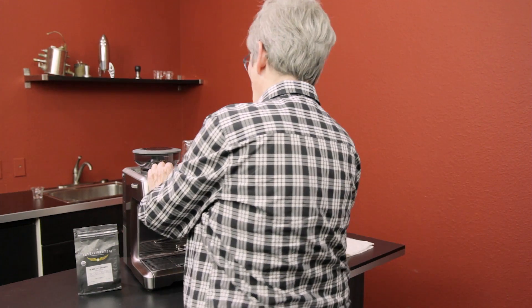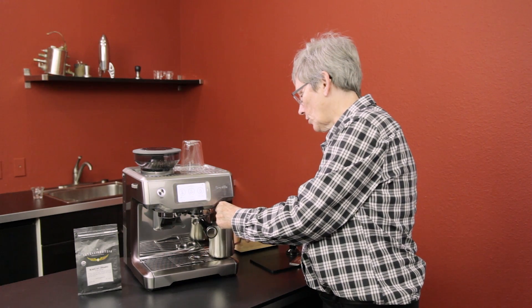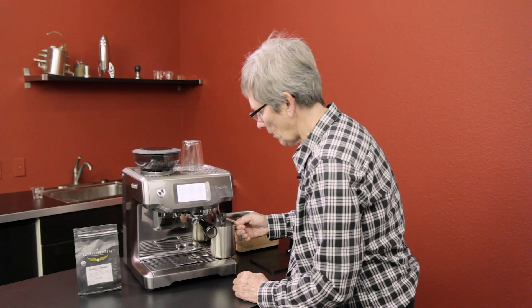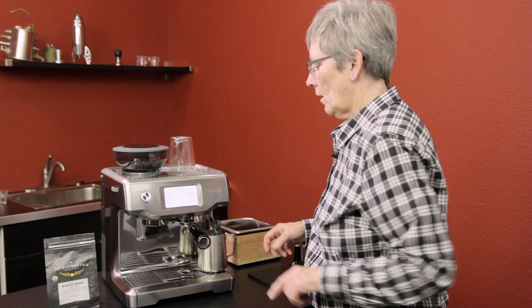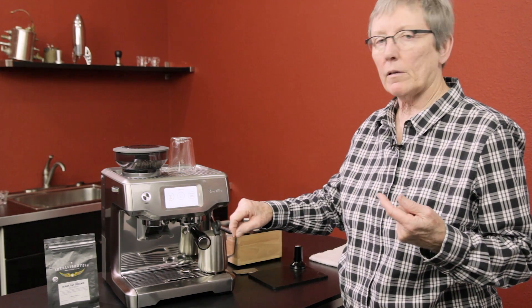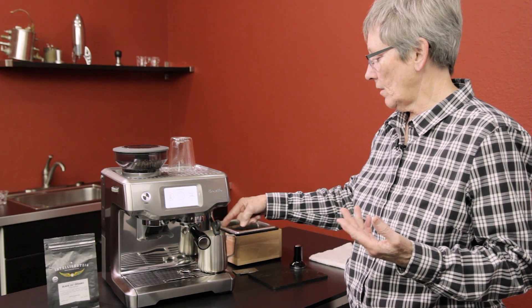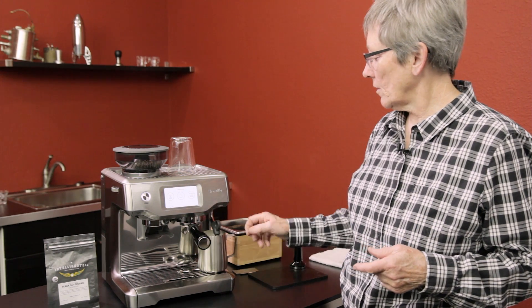Engage this in — you're not going to brew and steam at the same time; this is not a double boiler, so you do one function then the other. I'm going to get the milk going first. Make sure your frothing pitcher is placed on that sensor back there, then push milk. It has to come up to temperature first. You can control the grind, the amount that comes out into the cup, the temperature of your foam, and how much froth it's going to have — and it adds air accordingly while checking the temperature.